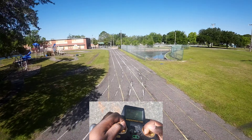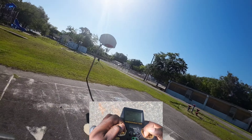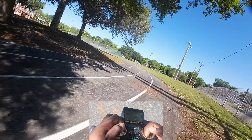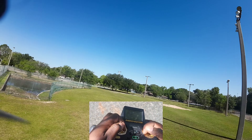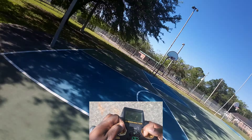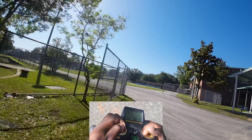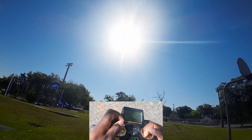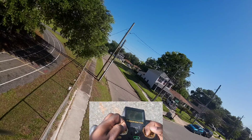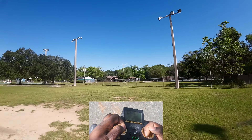I gotta work on my power loops. It's windy. It said low battery and then it took a dip like that, and I thought it was GPS returning home or something — but it was the wind. Oh, I'm getting those almost every time now — that's dope!